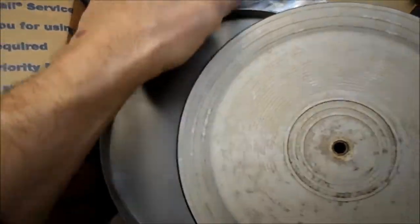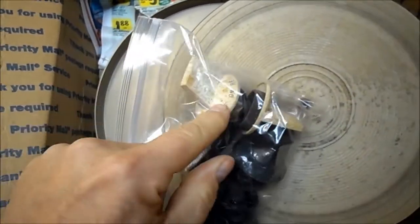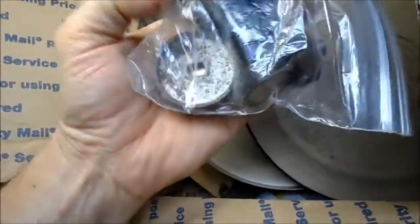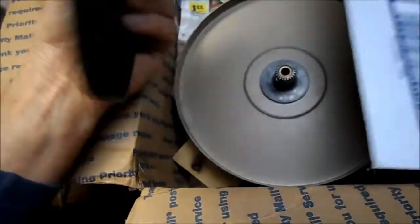I've got one there. I've got some knobs. These are VM knobs — looks like a GE version of the VM. Always good to have, I suppose. Never have enough knobs.